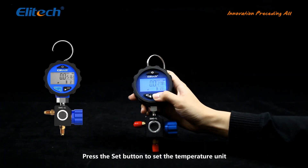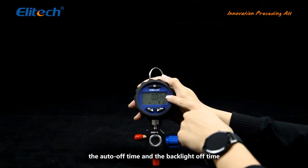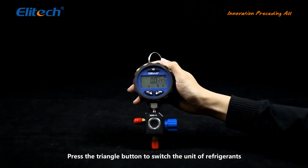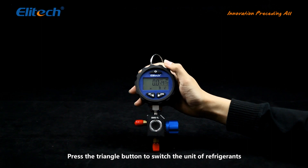Press the set button to set the temperature unit, the auto off time, and the backlight off time. Press the triangle button to switch the unit of refrigerants.